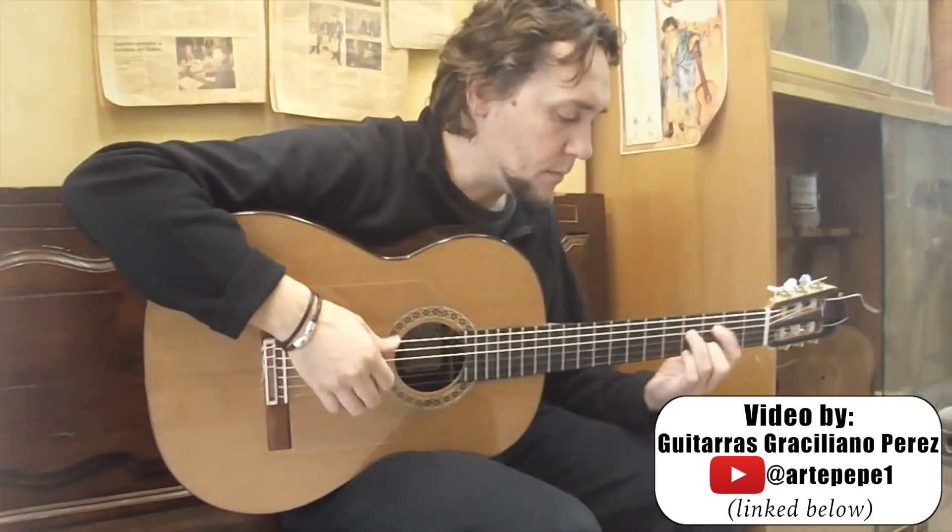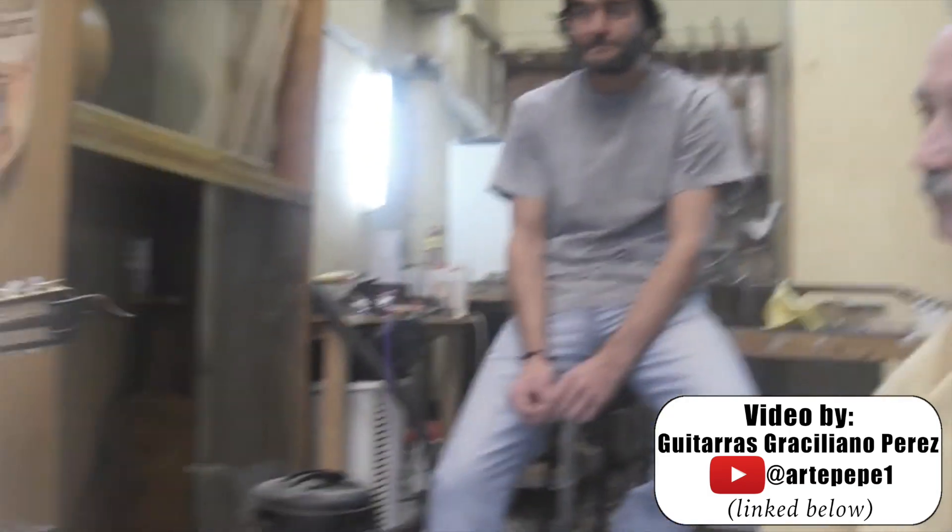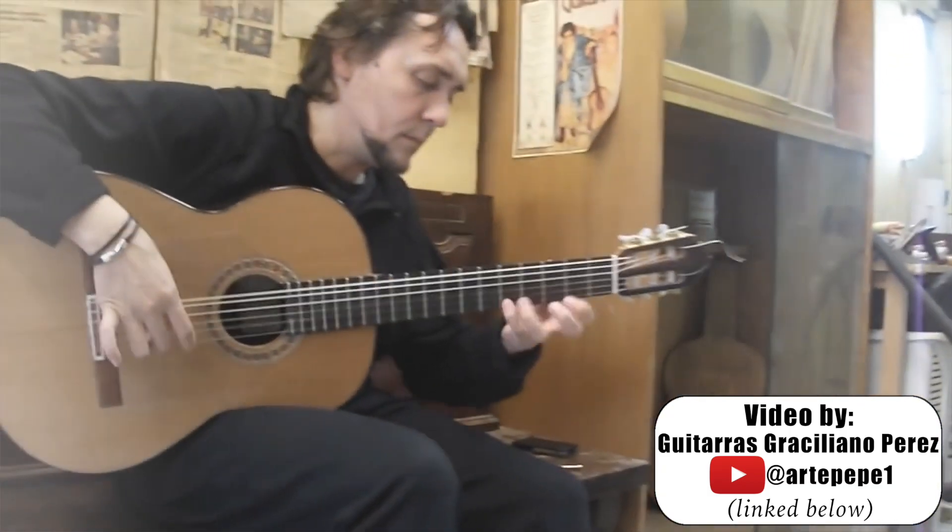Today we are going to be reviewing a 2020 Graciliano Pérez Negra with a Cedar Top. This master luthier really doesn't need much of an introduction. I remember years ago, in the early days of social media, those videos of Vicente Amigo playing in Graciliano's workshop going viral, forever making the luthier synonymous with the Latin Grammy award-winning musician.